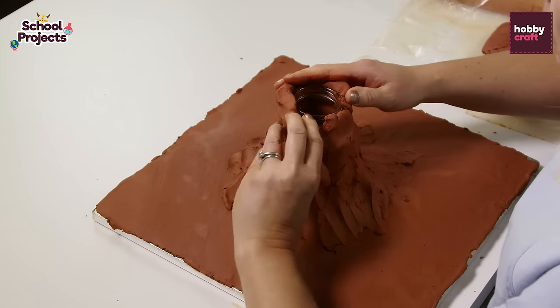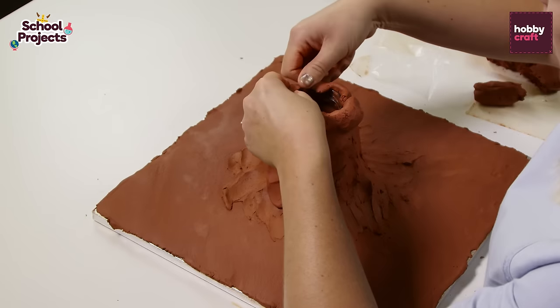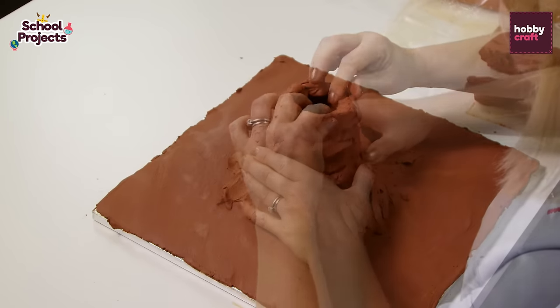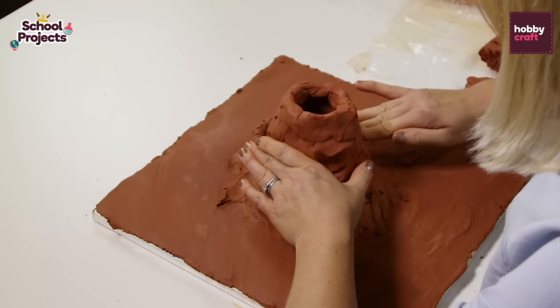When you get to the top of the jam jar, just place some of the air drying clay around the top and then push some of it over the top of the rim. Keep building up around the sides of the volcano with more clay until it starts to take shape.